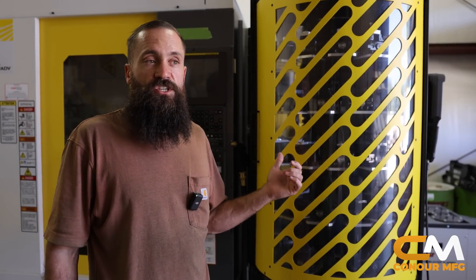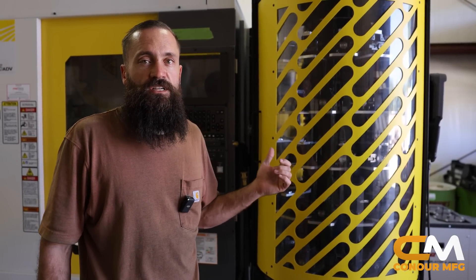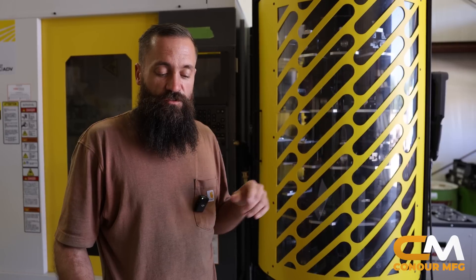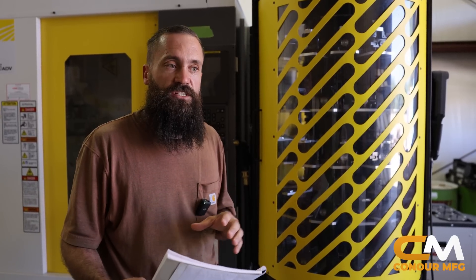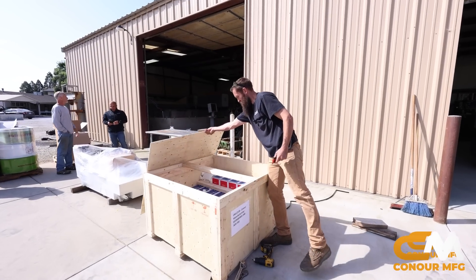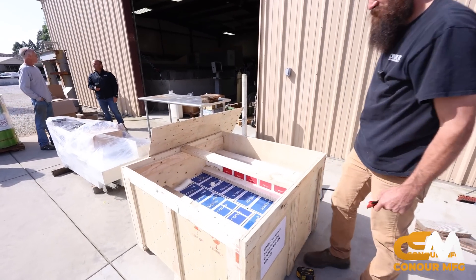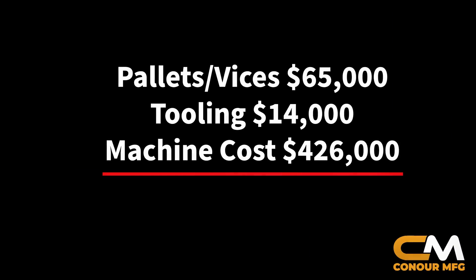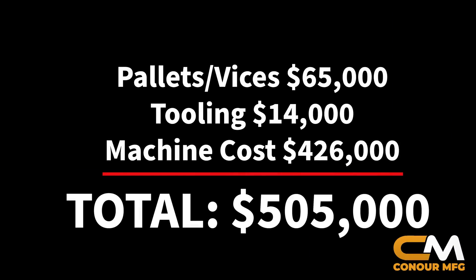Getting down to it, this machine — we agreed on a sale price with Methods for $505,000. That price includes some things that were lumped in from a financing standpoint. The vices inside this machine — there are 60 of them; I bought 65 so I'd have some spares — those were $65,000. There was an additional $14,000 in tooling from Hymer that we got as a tooling certificate. So the actual machine cost was $426,000.